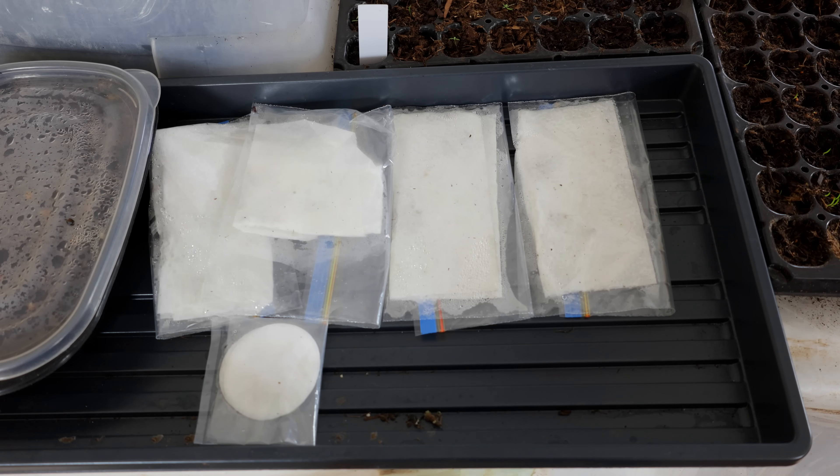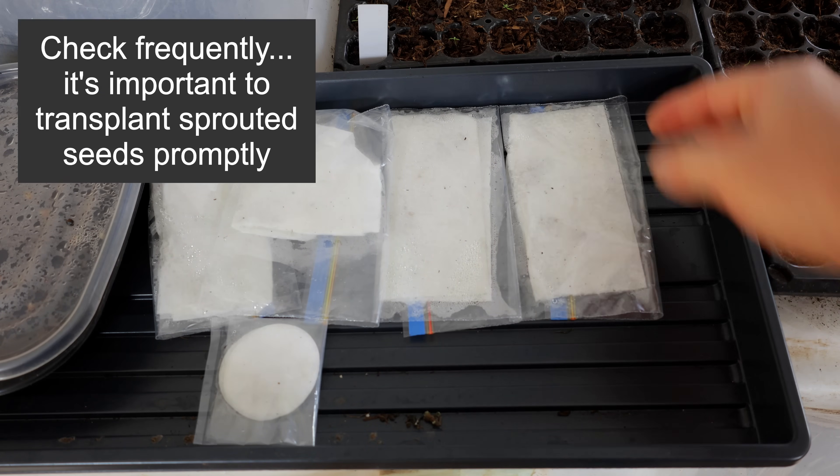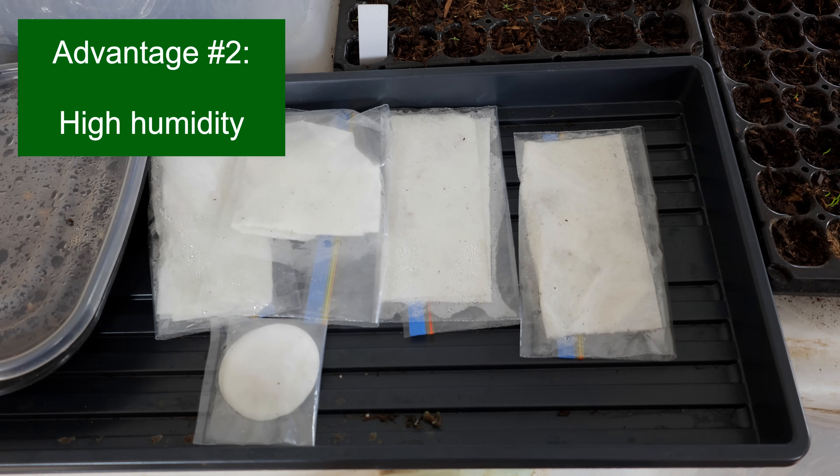Of course that is only very temporary. Once you have germination inside one of these bags, you're going to have to remove those seeds and they're going to have to expand into trays like these or some other growing situation. So temporarily you're going to save yourself some space. It also does control the humidity around the seeds.